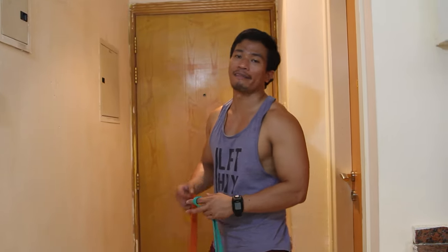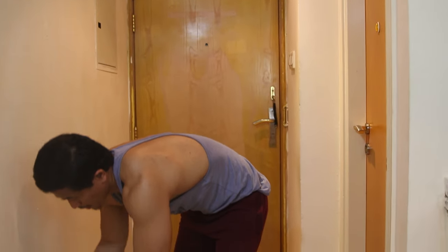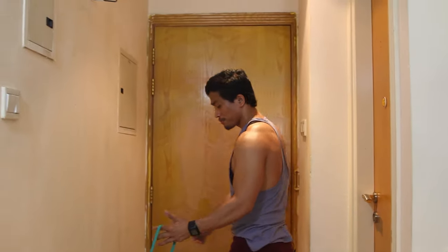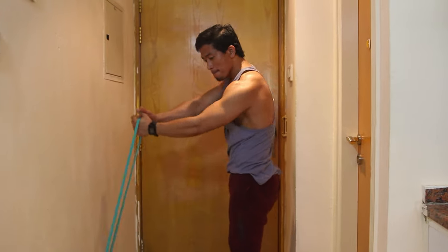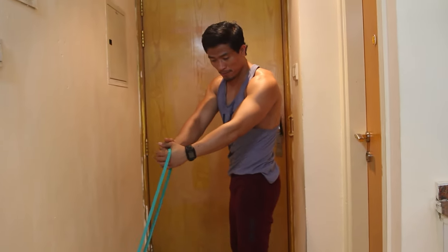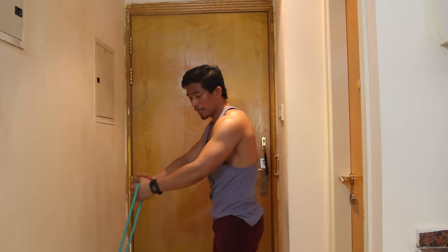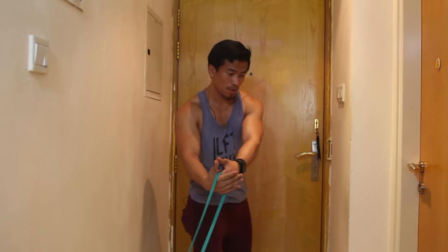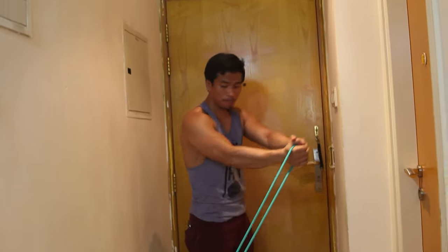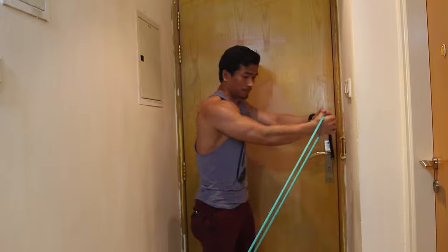This is my favorite way to train my oblique abs. You put the band like that and just move like this — one, two, three. Then switch to the opposite side. Hold. One, two. Then the other side.